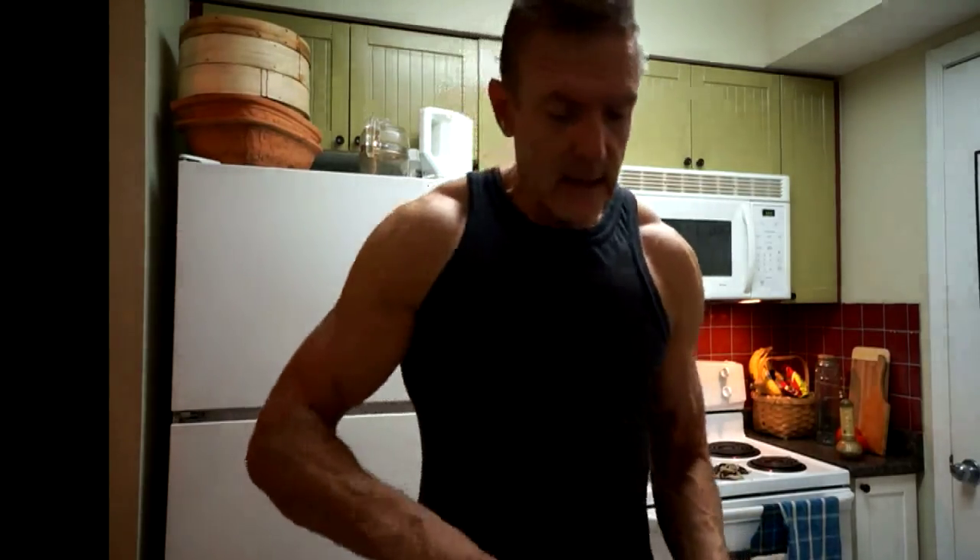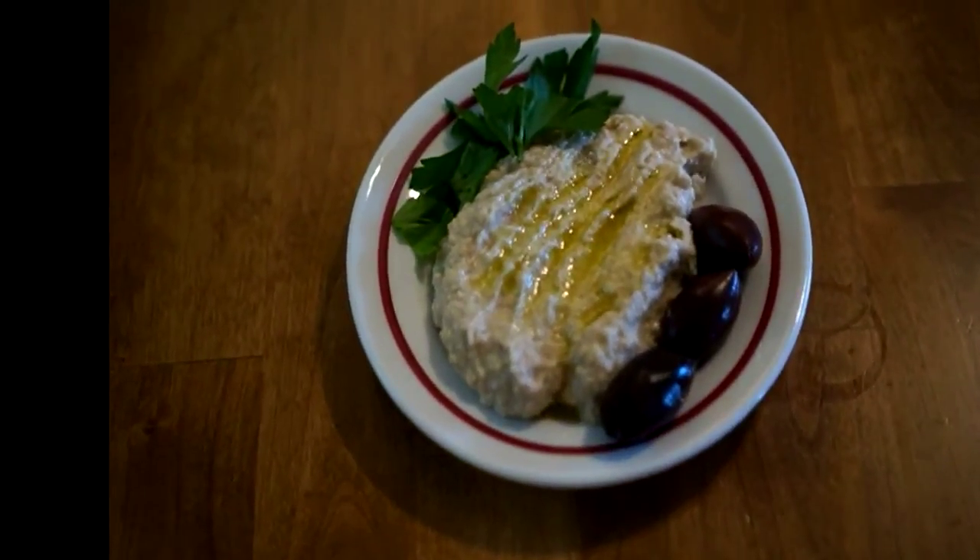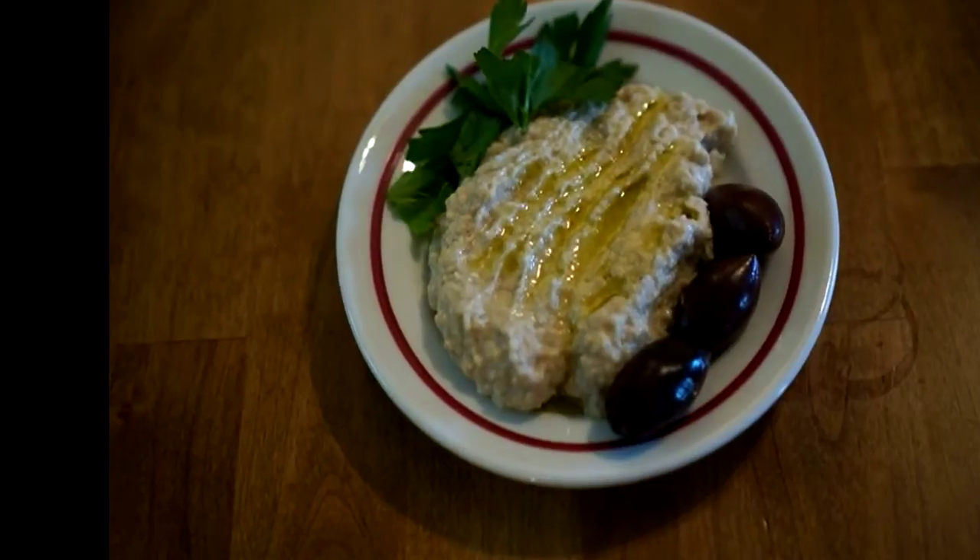Skordalia garlic dip is typically served on its own with vegetable crudités or raw vegetables. But traditionally it's served with fried fish, sautéed or grilled fish — especially salt cod. You can also serve it with roasted beets, and it's good with fried zucchini and eggplant. In Greece, they'll dust the eggplant or zucchini with a little bit of white flour before frying it in olive oil — you could substitute coconut flour. You can never have too much olive oil, so I'm going to drizzle a little on top. Skordalia garlic dip with walnuts from Epirus — really nice stuff. Enjoy, guys.